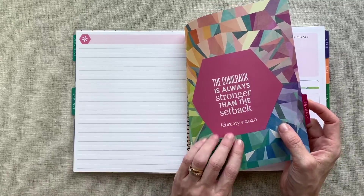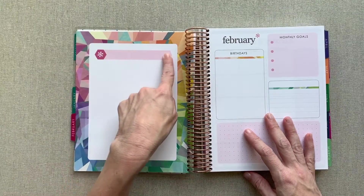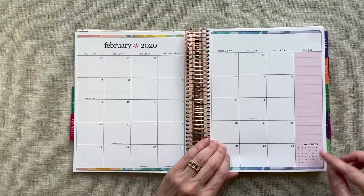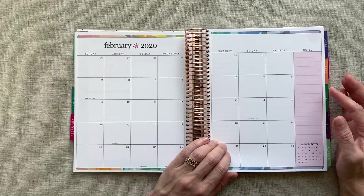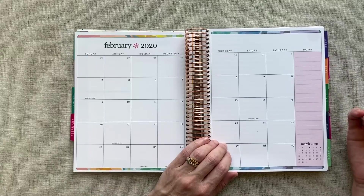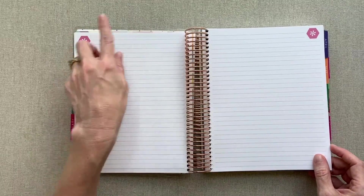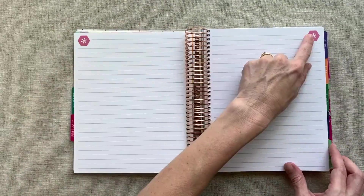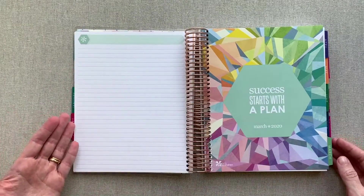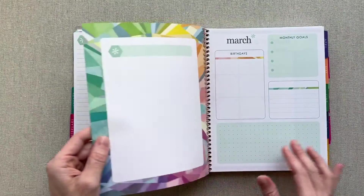Then you go into February — you have a quote for every month and it's on the color of the month. The shaded boxes change with the color of the month. You can tell how the look of the month changes a little bit every time with the monthly color, and I personally love that. Colors flow with the seasons here in the US and the holidays here in the US. Then you have your five lined pages, and your asterisk in the hexagon changes with each month's color. And I love motivational quotes, so I like how you get one for every single month.